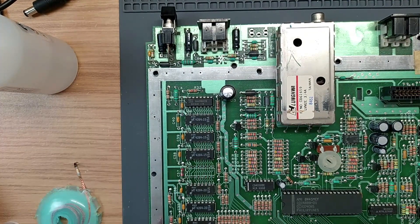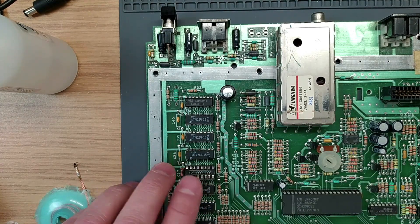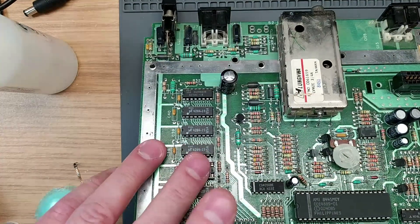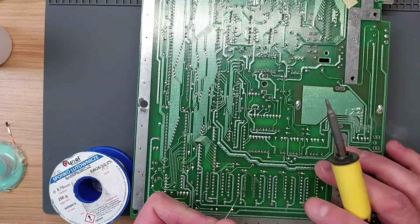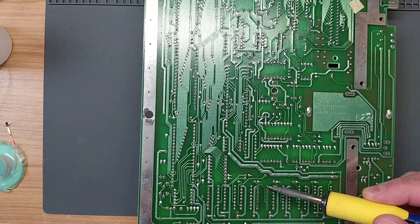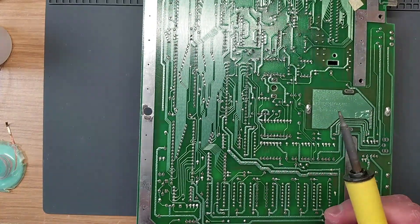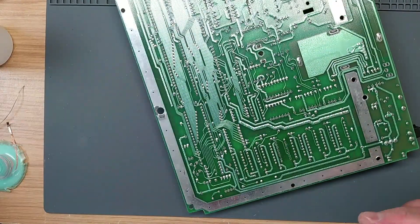That looks fine, so let's whack a socket in here. We're going to use standard machine sockets - nothing fancy. Do the corners, push down on the socket from the other side, make sure it's nice and flat. Double-check I got it the right way around - which I did - and we go over the rest.